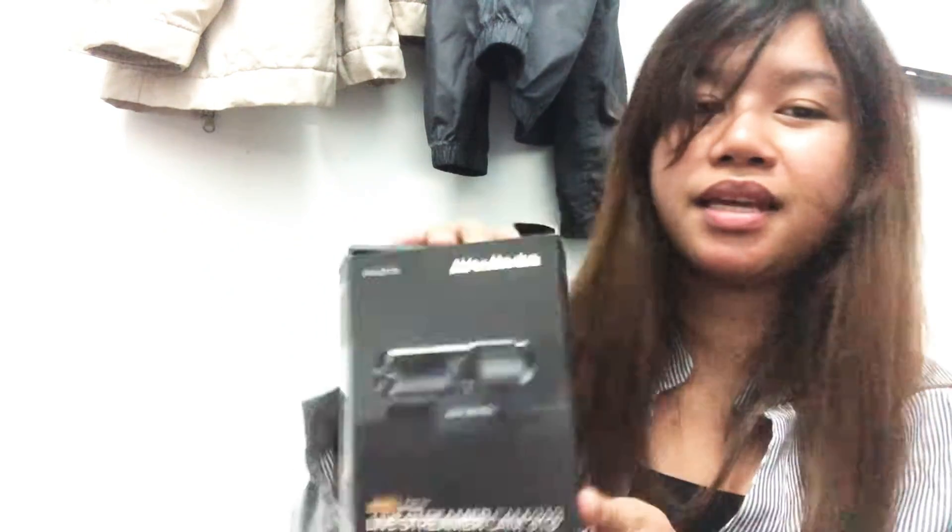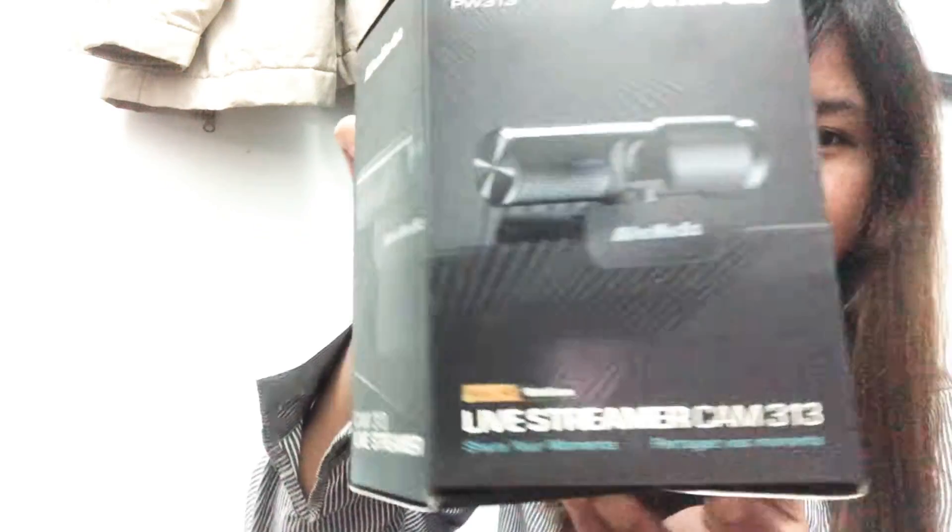Hi everyone! For today's vlog we have the unboxing of our new camera and the mouse. I actually already opened it, so we'll just see this. I'm super excited — yes, the AverMedia camera, that's it!